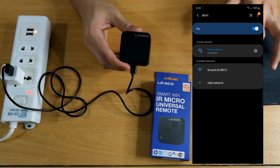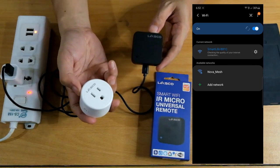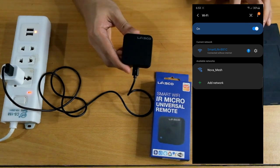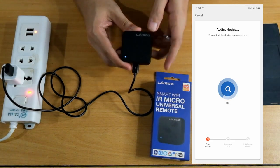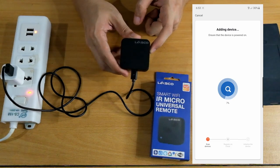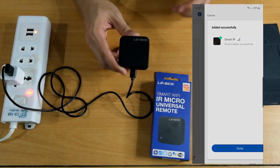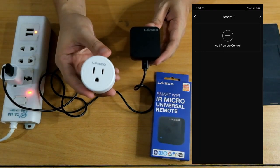The option for manual connection is also available in the app if it can't find it automatically. There's no internet connection from that hotspot, but we don't need internet for this step — just keep the connection and go back to the app. Confirm the hotspot connection. Since we're already connected to it, the app will set up the device, save the Wi-Fi name and password to it, and initialize. Done — Smart IR is set up. This process is the same as the smart plug if it can't find the device automatically after several tries.